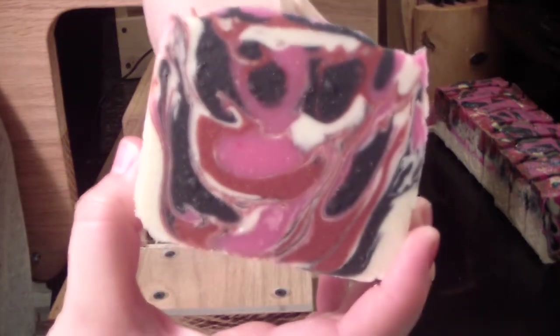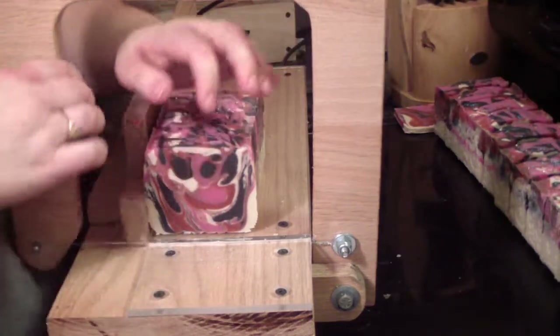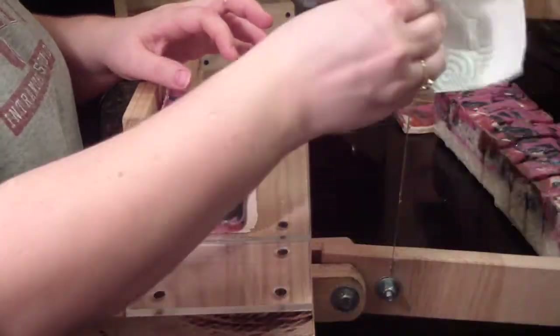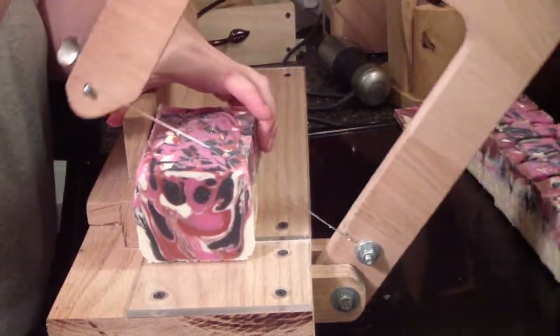I haven't used my silicone liner with the pretty design in a while, so I figured I'd break it out. Makes such a pretty soap.